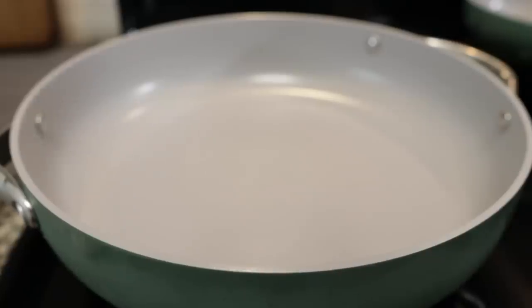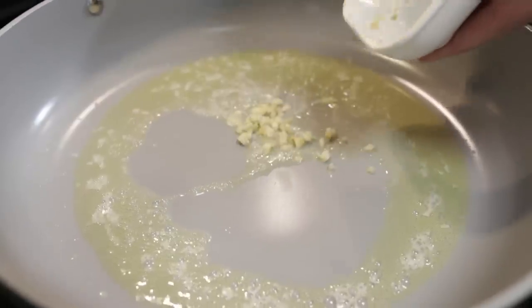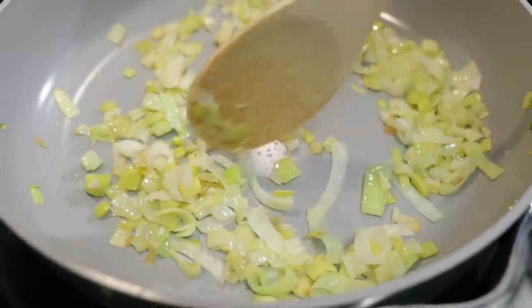Now we're going to work on our filling. We're going to melt some butter in a sauté pan and into that melted butter we're going to add a clove of minced garlic and our cleaned leeks. We're going to have to cook these down quite a bit, and while those are sautéing we're going to talk about the sponsor of this video, Element.